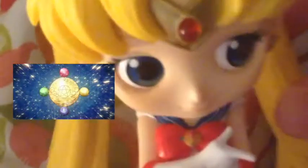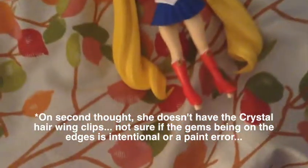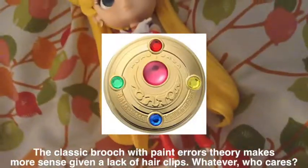It just looks so nice. It's the crystal Sailor Moon — you can tell because of the brooch, which on the smaller one, the comparison, you could tell I guess, but it was so tiny. This figure just has really nice detail.